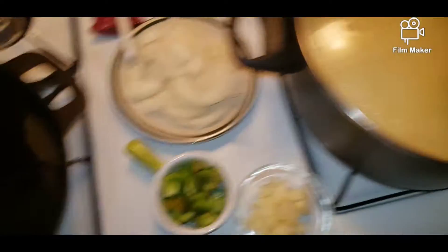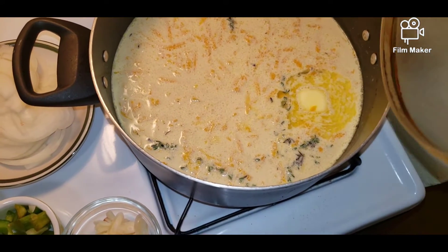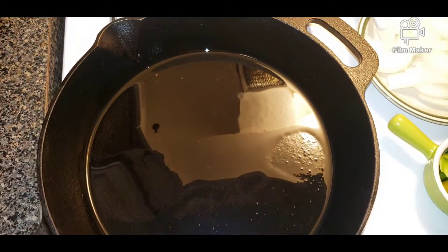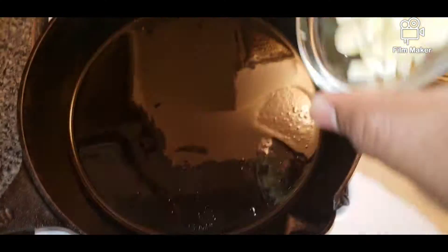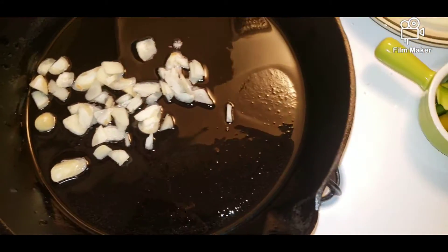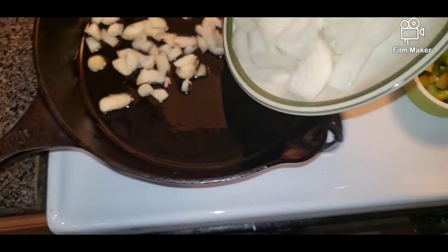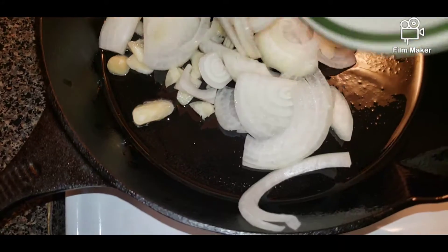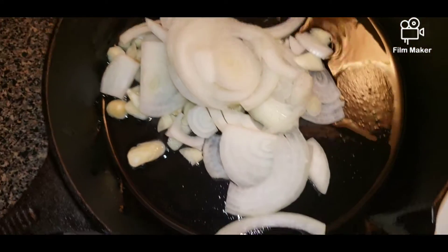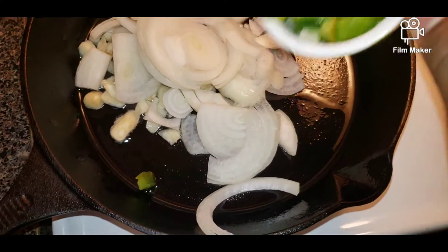While the rice is over here steaming — there it is, coconut milk is boiling up — I'm going to go ahead and prepare the corned beef. I'm going to drop some garlic into the pot, get some onions, and some green bell pepper.